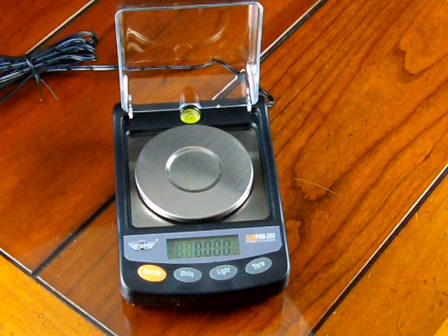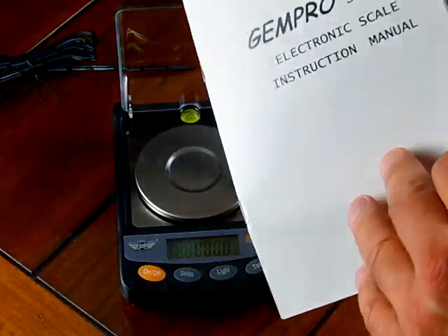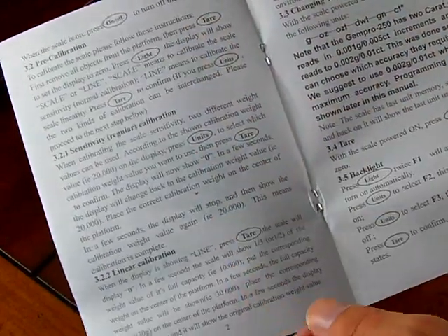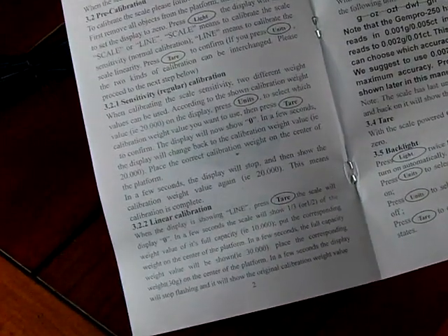In this video we'd like to show you the MyWay GemPro 250 and go over some of the features, especially how to calibrate the scale. This scale offers 50 gram weighing capacity and increments in 1 milligram intervals. The manual on this scale — the scale is made in China — is very simple and brief. It doesn't always clearly describe the product and how to calibrate the scale, so we'll be going over calibration so there's no misunderstanding.